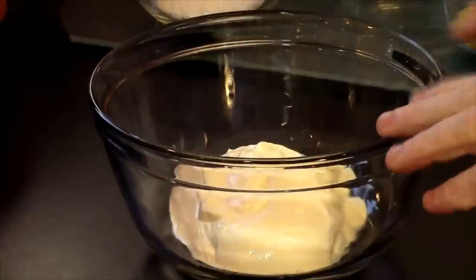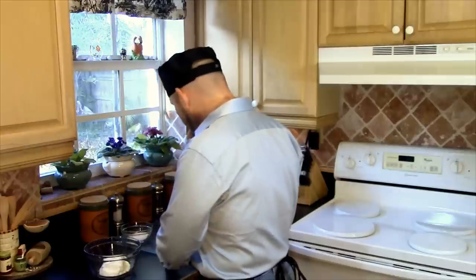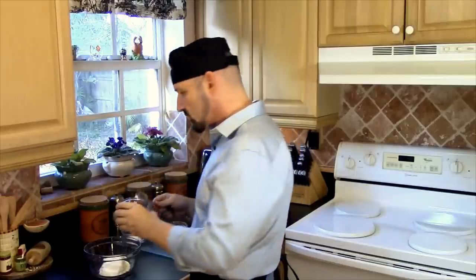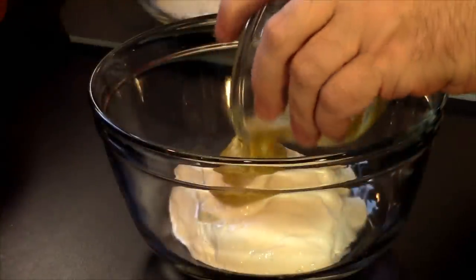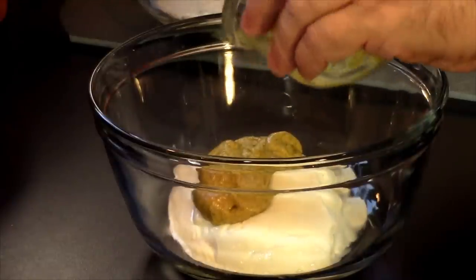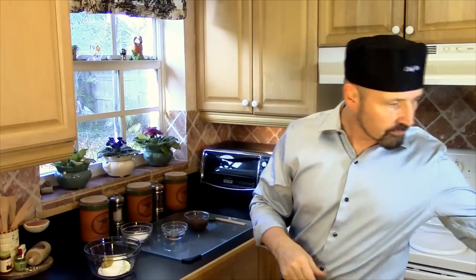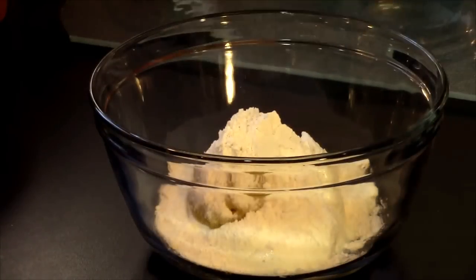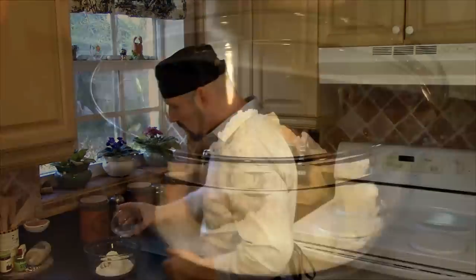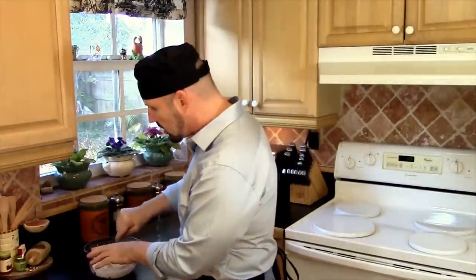We have in here our bowl of eight ounces of sour cream to start off with. We're going to introduce our mustard — I prefer the Dijon for this recipe. You can use whatever you like, but I would stay away from a honey or sweet-type mustard. Stick with the Dijon or more of a spicy brown. Next, let's add in our flour, and then we're going to add in our water. Now we're going to go ahead and mix this up — you can use a regular tablespoon, spatula, or wooden spoon, whatever you're comfortable with.